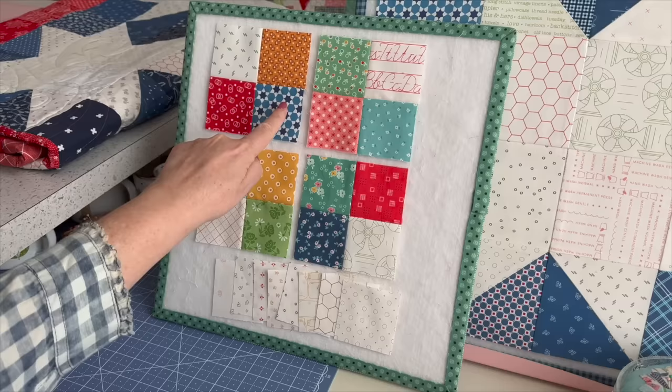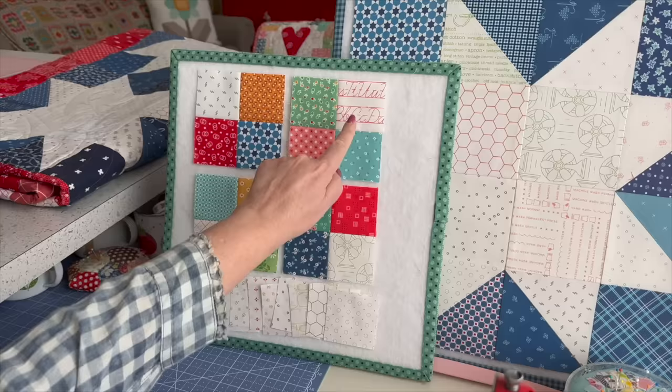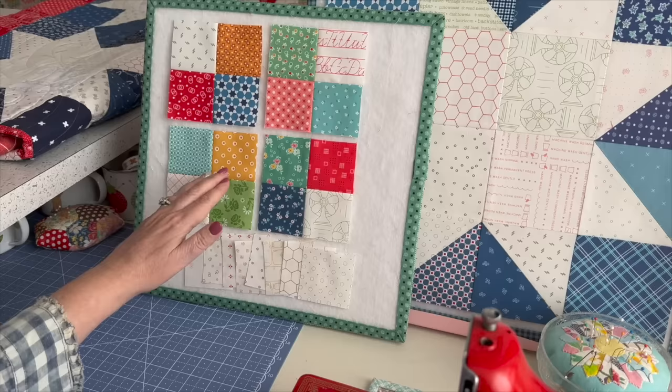You're going to make four patches. You may look at this block and say you need to do a bunch of half square triangles and sew it together in rows — but nope, that's not how I make this block. This is super easy peasy. You just do four patches with one background in the corners, then press the seams open, and that's going to make it really easy to sew together.